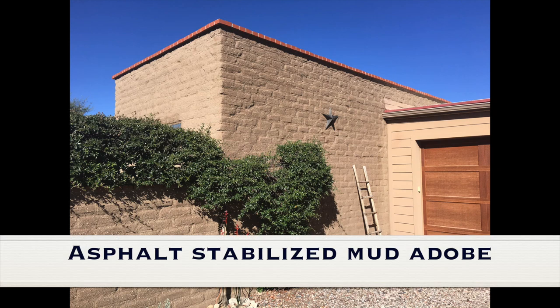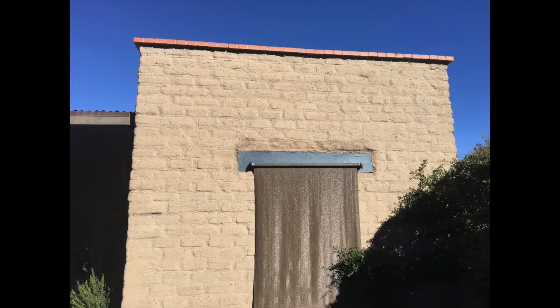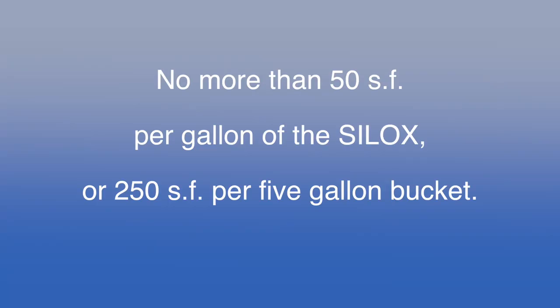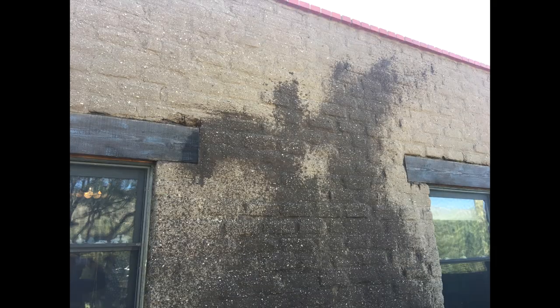Treating your asphalt cement stabilized mud adobe or rammed earth home requires different instructions than what one uses for burn adobe. In this video, when I use the word adobe, I'm usually referring to asphalt or cement stabilized mud adobe that is dried or cured out in the sun. This kind of adobe is like a sponge and because it absorbs a significant amount of water, will require a saturation rate of the silox of not more than 50 square feet per gallon or 250 square feet per 5-gallon bucket to properly protect the walls. Both rammed earth and sun-dried adobe homes and structures require similar square foot application rates.